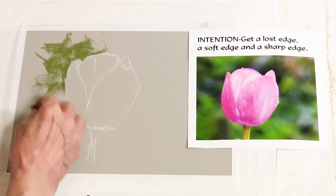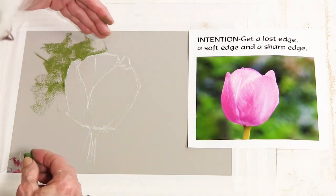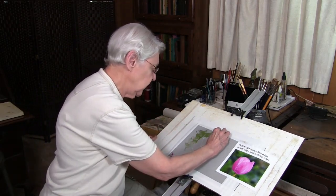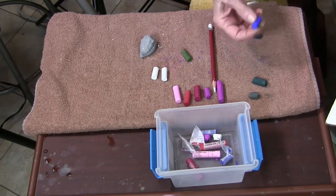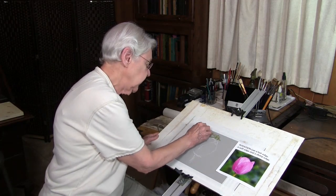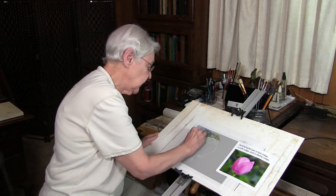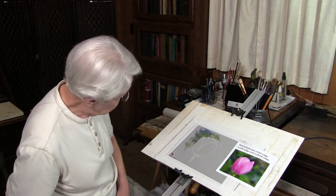I'm working this lighter value down — not all the way to the edge of the paper, because that's not my purpose here. This middle value is going to be needed for forming the kind of edges I'm going to be after. I'll bring it over this way just a little bit, and I'm going to add a little bit of blue to that, because I do see a little bit of blue — a blue that's in the same value range as that green.